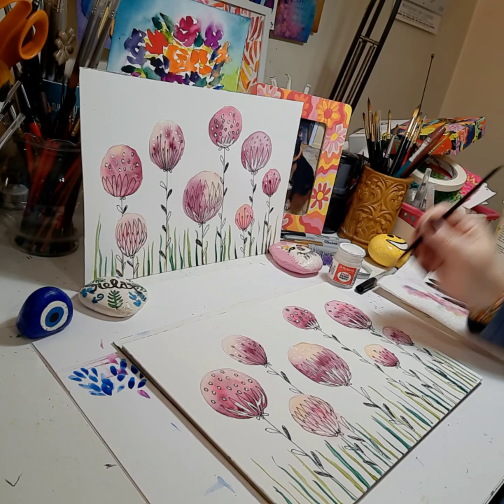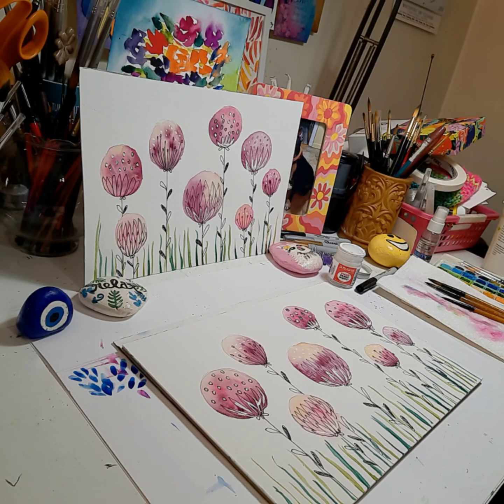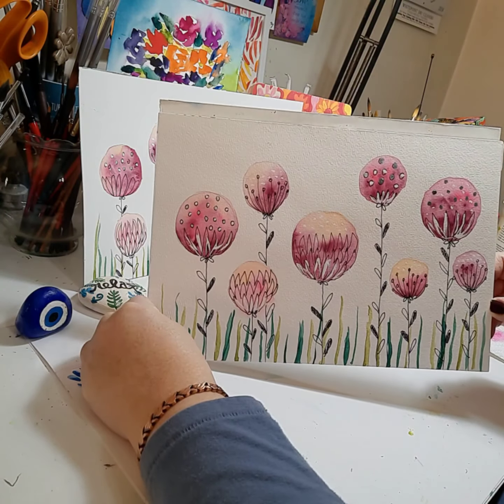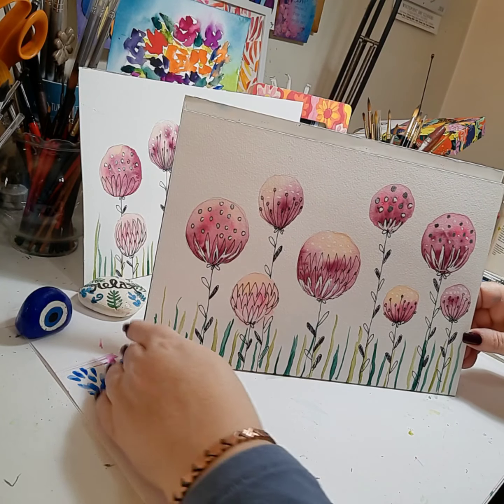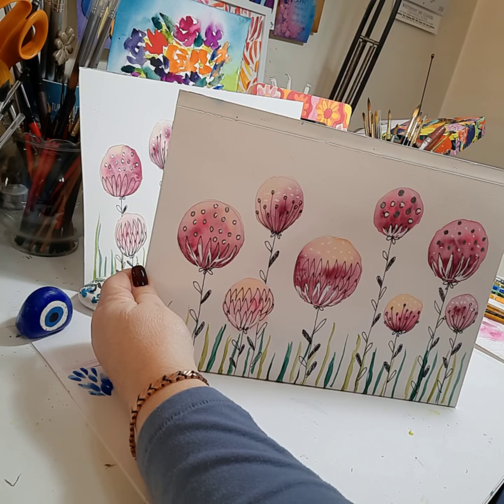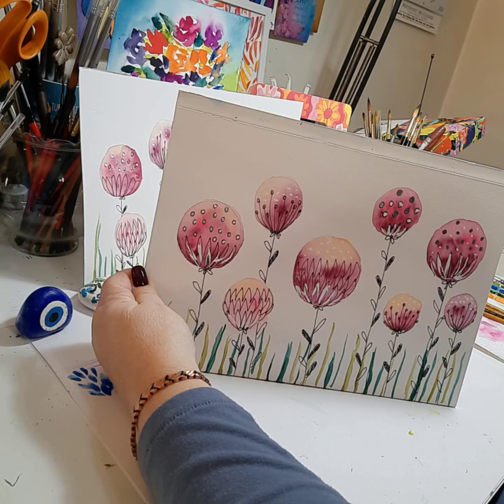If you liked it I hope you can give it a thumbs up — it'll help me out a lot. If you're new to the channel, hit subscribe. This is our final artwork of a contemporary stylized floral done with mixed media techniques. I'll see you around and I hope you come again to see my channel. Thank you and bye bye!